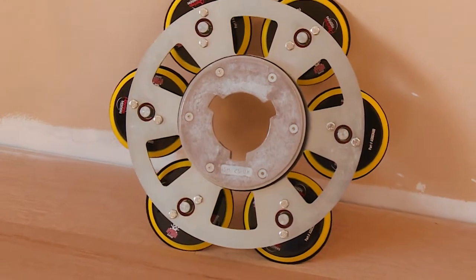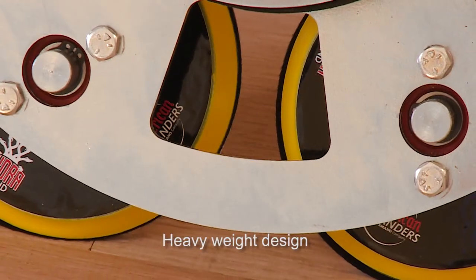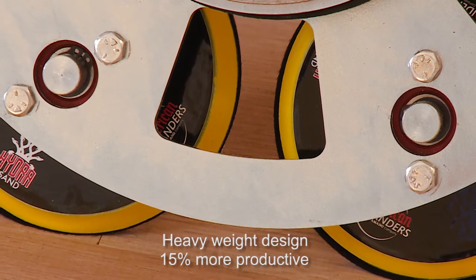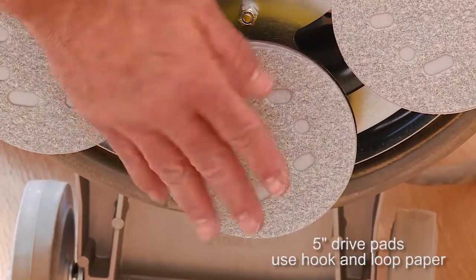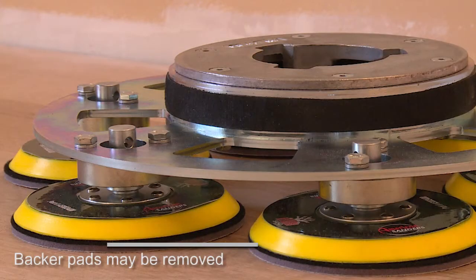The HydroSand has several unique features. Its heavy weight design makes it 15% more productive than leading competitive units. The six 5-inch drive pads use hook and loop paper. The backer pads provide smoother sanding but may be removed to increase aggressiveness.